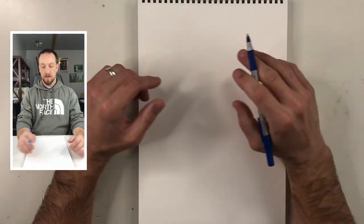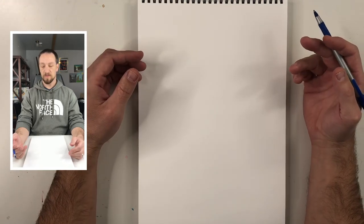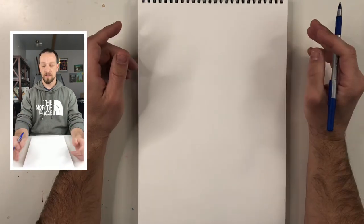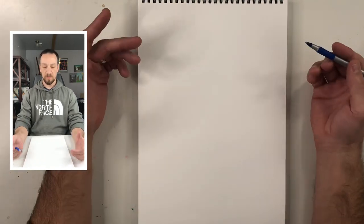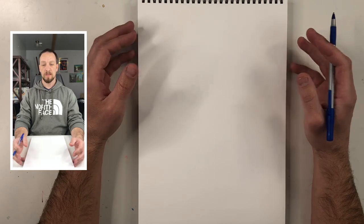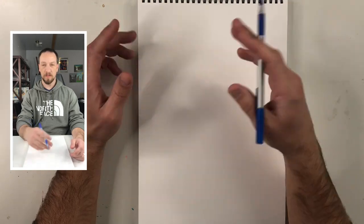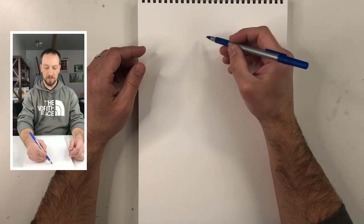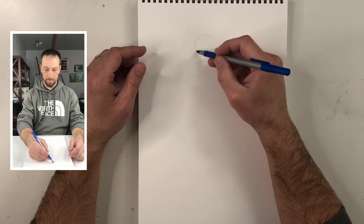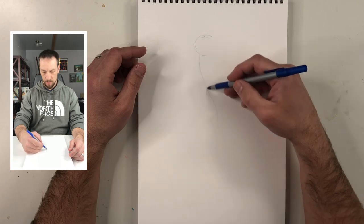I'm going to do a quick structure of Leonardo and then render it. You can kind of see how I might approach drawing a random character. I'm going to start with the head and think a little bit about my pose. Leonardo is kind of the 'stick up his butt' character in the show — he's very structured, he's the leader, always a little pompous. I'll give him a very upright pose and incorporate his sword somehow. Normally I would do a few different sketches first.